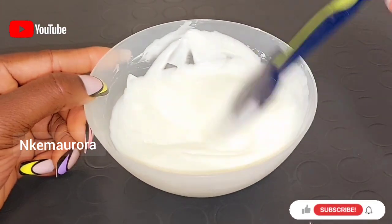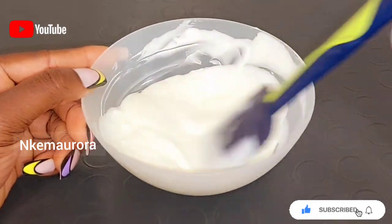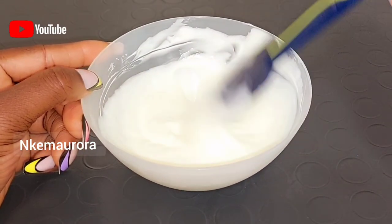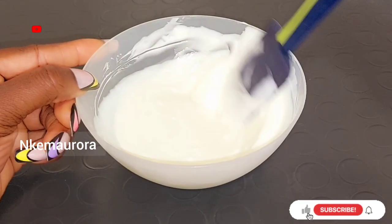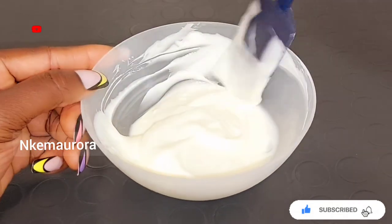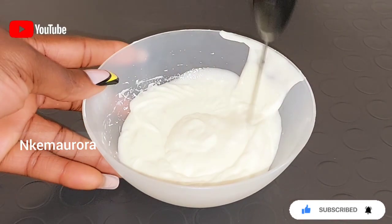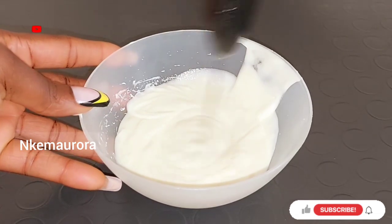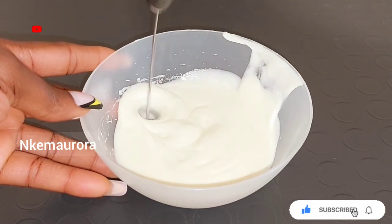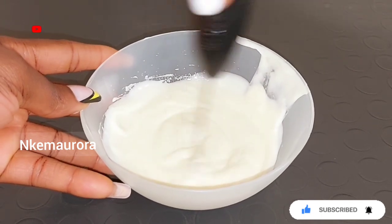This mixture is very hard to mix, so I'll be switching to using my hand whipper just to whip this and make sure that everything combines well. I'm taking you guys along with the process so you can actually see how I mix the cream. I'm going to be using a hand whipper so that the cream can combine together very well and smooth, so that when you apply this product on your skin it will smooth your skin and you won't have to take a lot of time to apply the cream on your body.